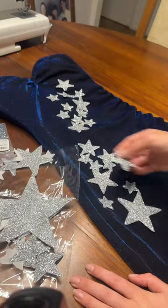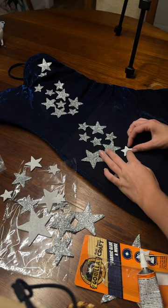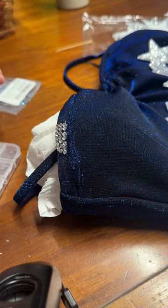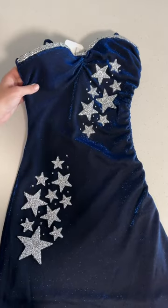Moving on to the next step, which really brings this outfit together — these silver stars I got from Amazon. They're actually iron patches but I prefer to glue them on. I free-handed the placement, putting them where I thought they needed to be, and also bedazzled the entire top region of the dress. Time consuming but so worth it.